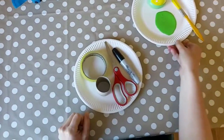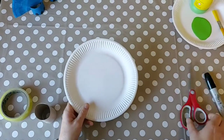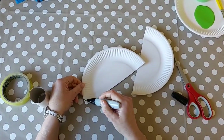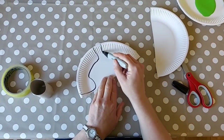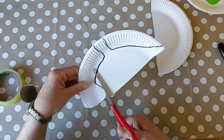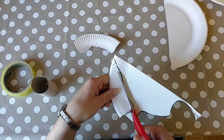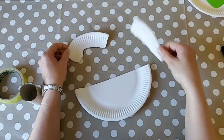You'll also need sellotape and some green paint. First of all, get your paper plate and cut it in half. Next, draw the shape of the dinosaur's head on one half, and then his tail, and cut them out. You should have three shapes: his body, his tail, and his head.